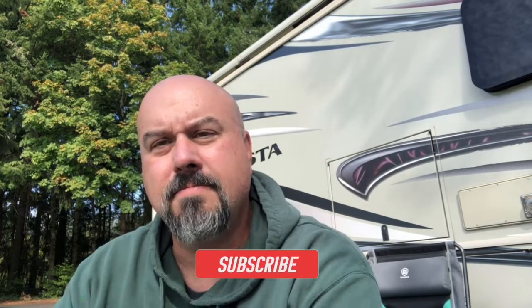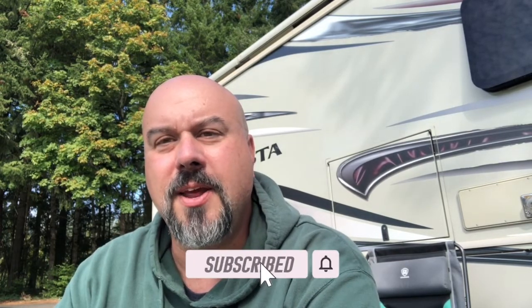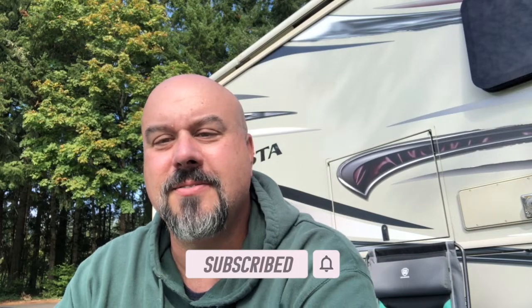Anyway, hope you guys enjoy this little video about what we did with our inverter charger and replacing that. If you like it, give me a thumbs up. Hope you stick around for the next video. Cheers.